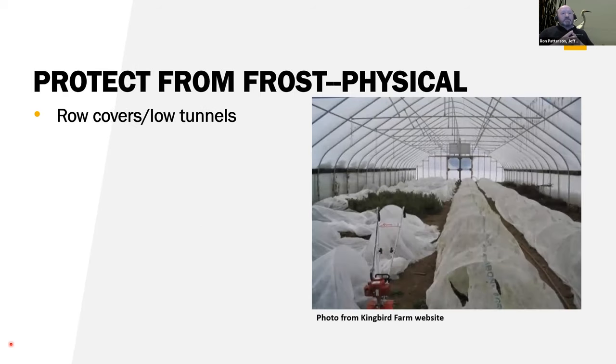For frost protection, row covers are shown down here in the picture — this is actually a tunnel within a tunnel, a high tunnel with a row cover inside it. You get heat from the ground coming up and being trapped by that frost blanket. Depending on the frost blanket, they'll give anywhere from four or five degrees down to about ten degrees of protection. So you can get down to the low twenties with the right frost blanket and avoid damage to tender crops — not that they're going to grow very well, but you can avoid the frost damage.